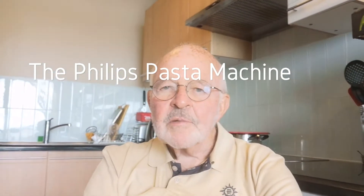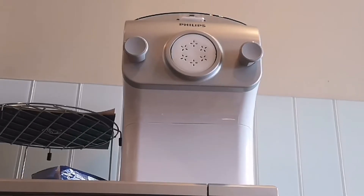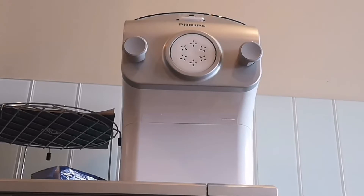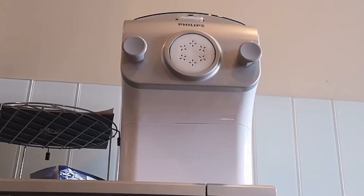Hi. After observing the Philips Pasta Maker in action, I decided to go out and buy one for myself. I really believe that this has been one of the best investments I've made in my kitchen for a very long time.